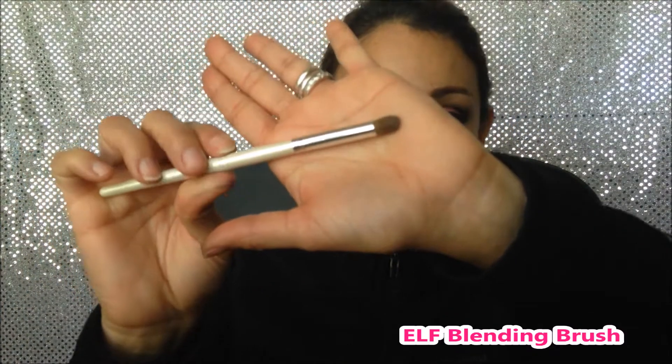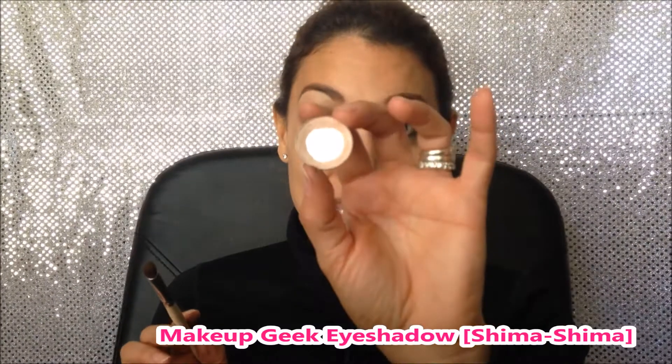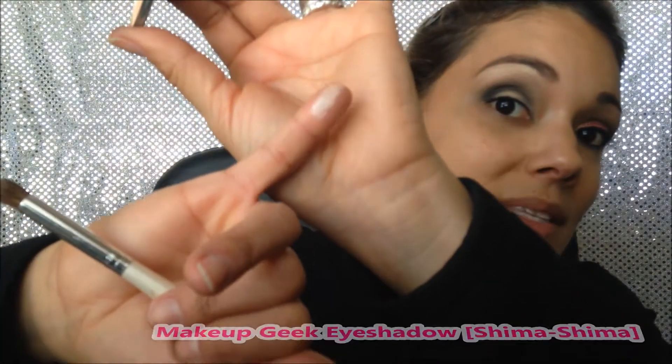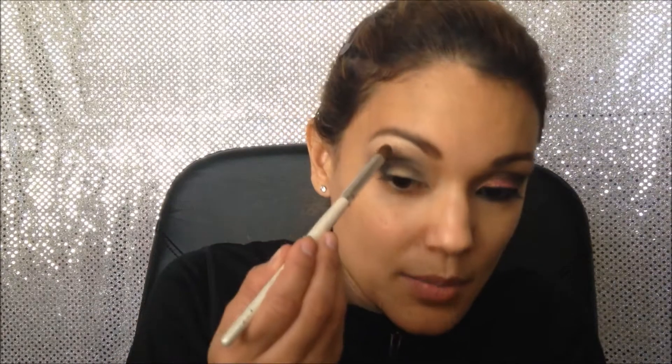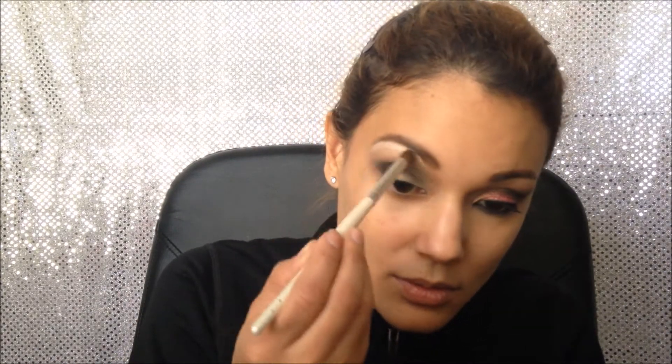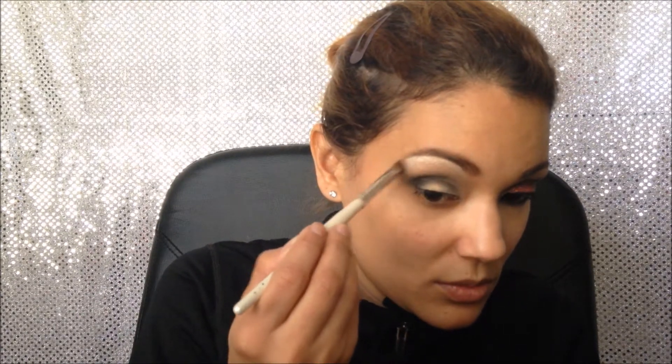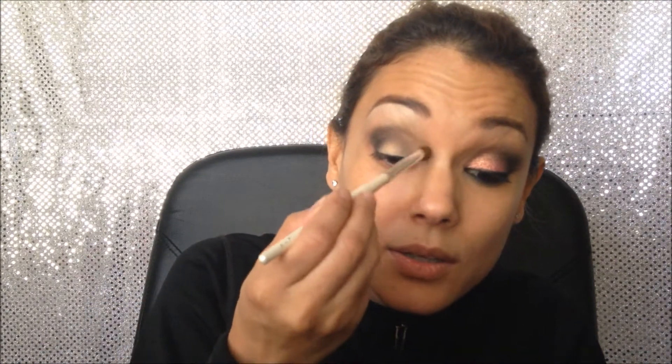Next I'm gonna grab this ELF blending brush and apply a highlighter. My highlighter today is by Makeup Geek and the name is Shimma Shimma — I love this, it's also super pigmented just like all their eyeshadows. I'm gonna pick up a little bit and apply on the brow bone and in the inner corner.